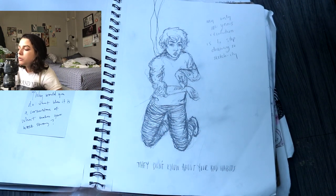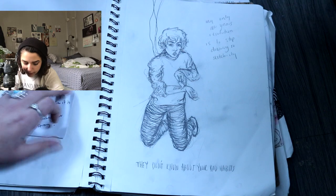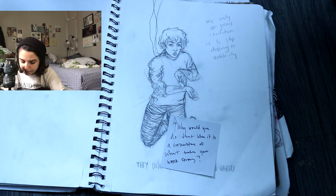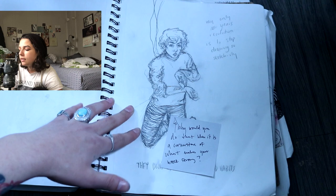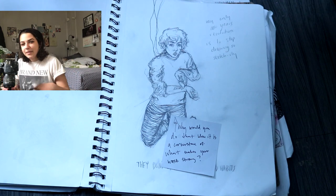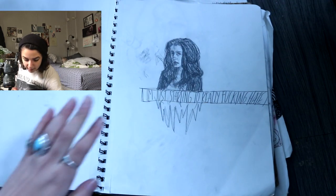This one's like a robot boy. I did robot boys pretty often. I wrote here, 'My only new year's resolution is to stop drawing so sketchily.' And my teacher would write these post-it notes in here, and it said, 'Why would you do that when it's a cornerstone of what makes your work strong?' I remember at the time being really frustrated because this is how I drew — with rough lines and very heavy-handed and dark. I really admired people who could draw very lightly and daintily with just one line instead of like 45 lines. But looking back on it, yeah, that is really what made my work strong, and I am not mad at it.